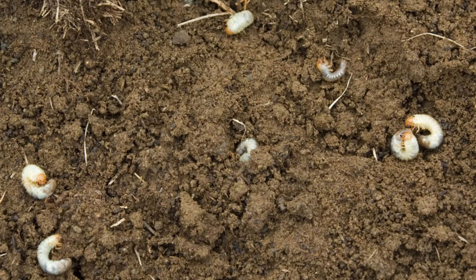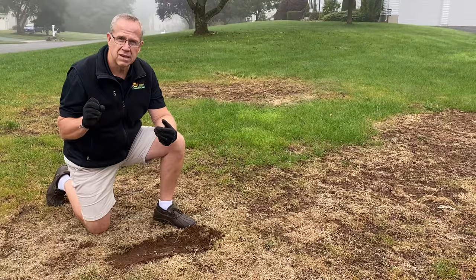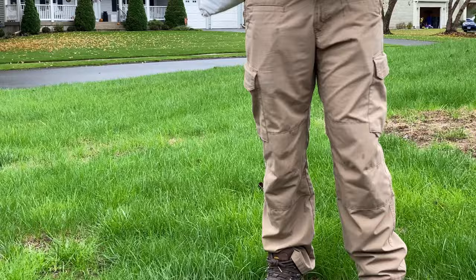This is a subsurface insect and what it does is it nips the root as it goes into the soil, basically just killing it. We want to apply a curative grub control — something that's going to stop the problem immediately — and then we've got some reseeding to do.